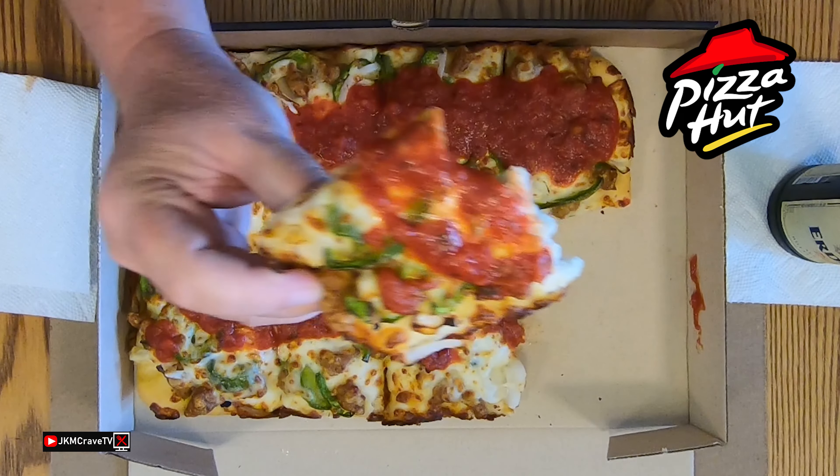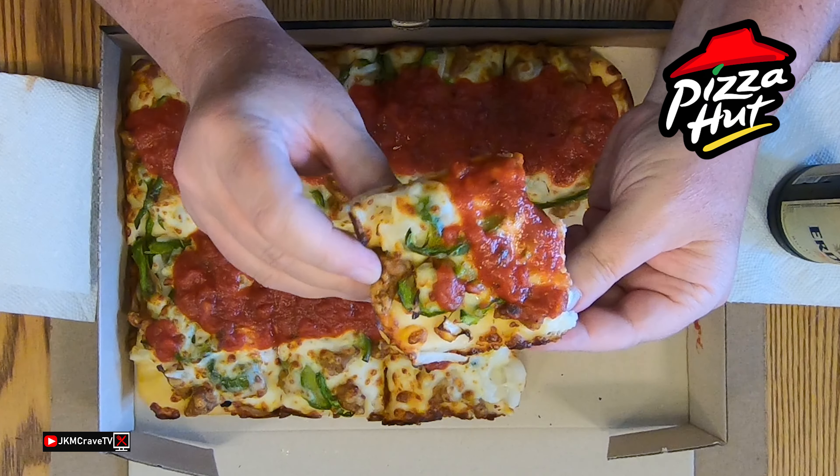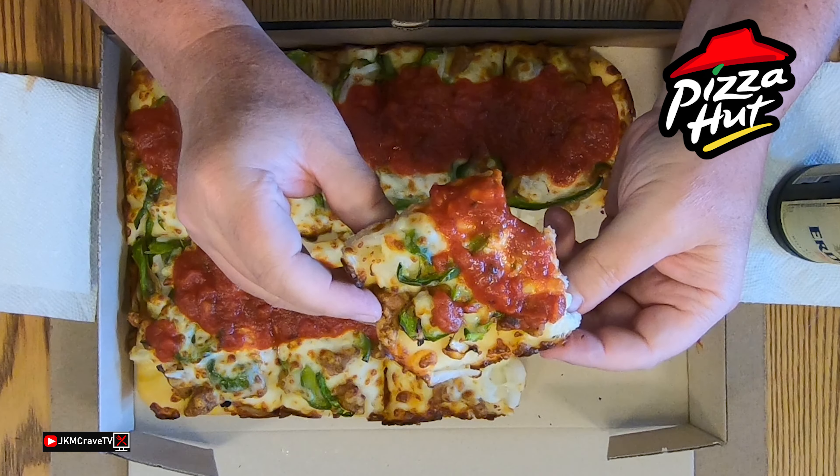I think the star performer here, guys, is the dough — it is so nice and airy and light and fluffy.